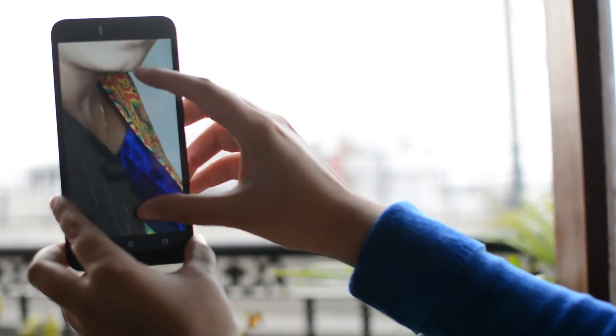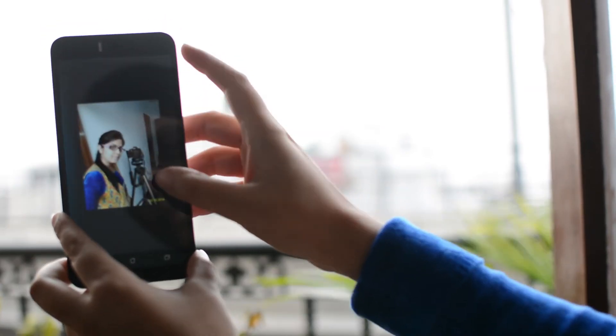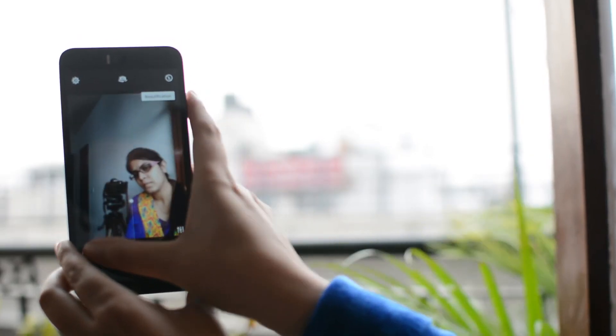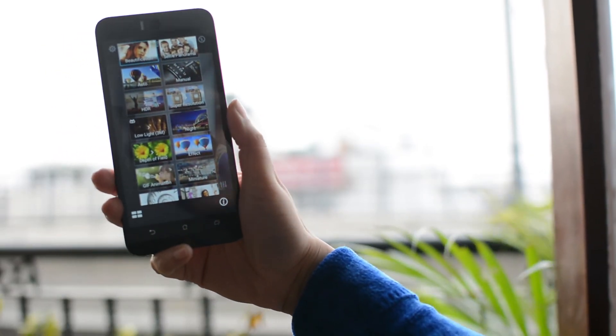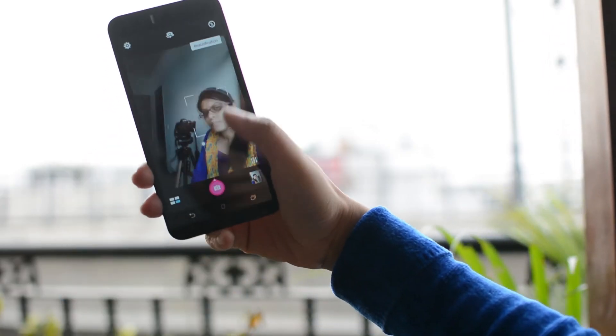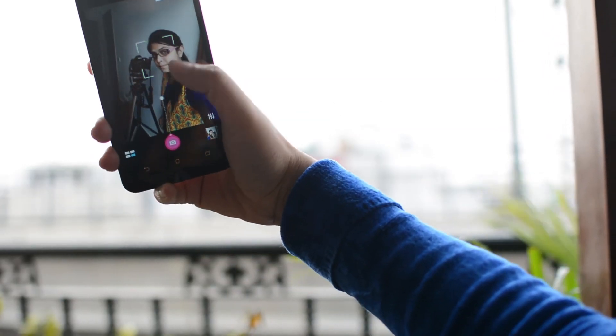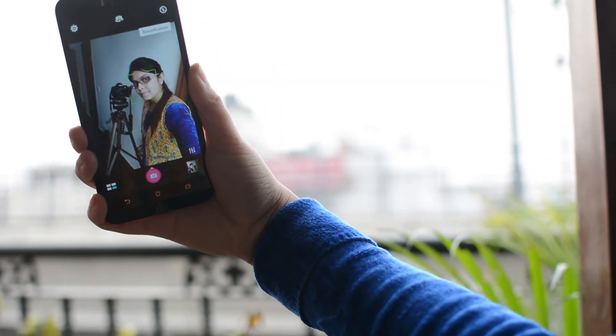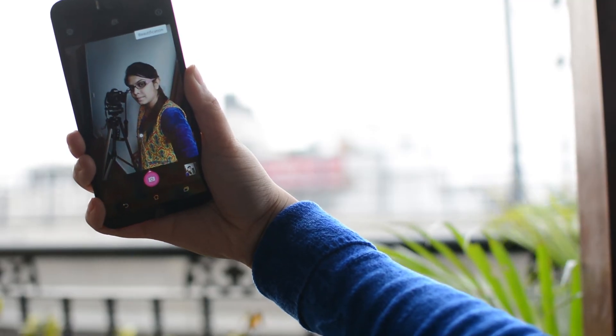The Zenfone Selfie's front camera is a salient feature that makes it stand out from other counterparts on the market. The front camera takes in a lot of detail. Activating beautification smooths skin tone, removes blemishes from your face, and you can also customize your face appearance through cheek thinning, eye enhancer, and blush. No doubt, it is an amazing camera for selfie freaks.